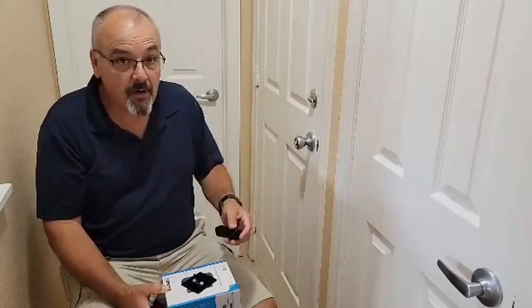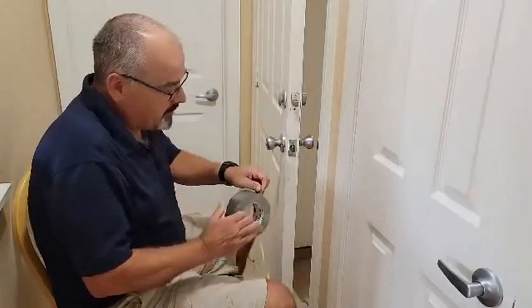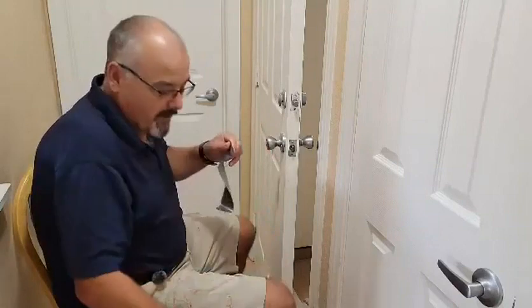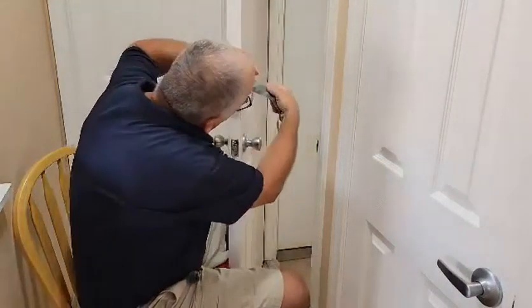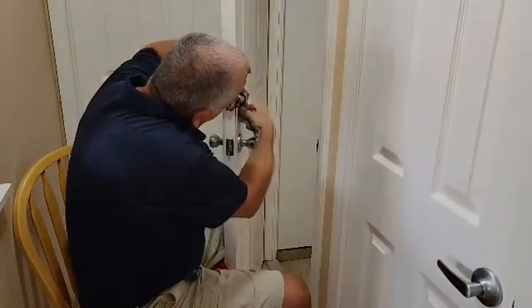We'll do a quick video on the installation steps and show you how this is a deadbolt lock. The first thing I like to do when replacing a deadbolt is take a piece of tape and put it on the outside of the deadbolt — that's the key side — so it doesn't fall out on you as you're working on it. We've got that taped in now.